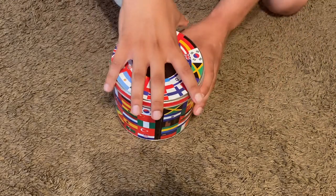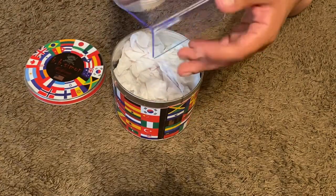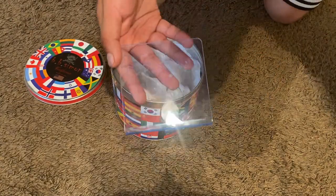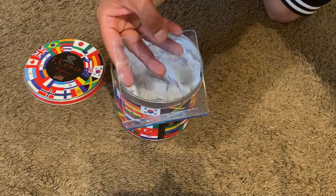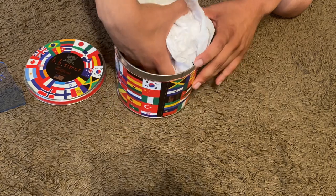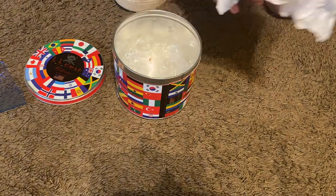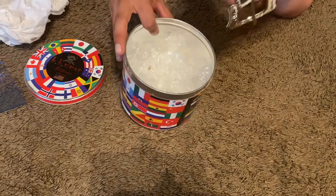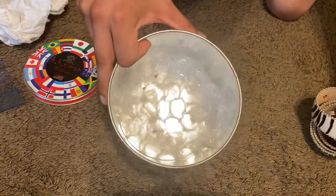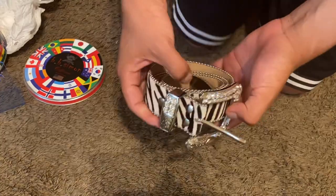Let me show you guys — so you get this little BB Simon stand, you also get the belt. But that's the box. Here it is, here's the belt.